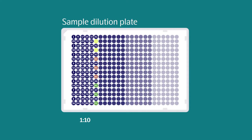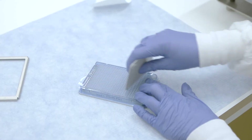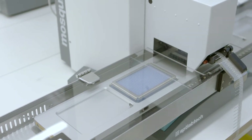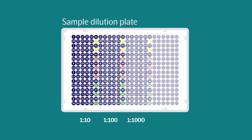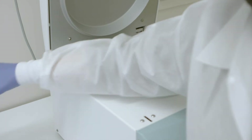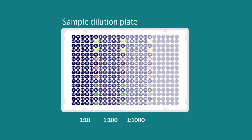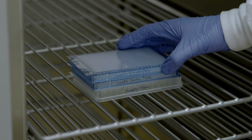The Mosquito will transfer 1 microliter of sample from columns 1 to 6 into columns 7 through 12. The program will then pause. Remove the sample dilution plate, seal, vortex and spin down before inserting it back into the instrument for the next dilution. The Mosquito will transfer 0.3 microliters of sample from columns 7 to 12 to columns 13 to 18. Upon the last pause, remove the sample dilution plate and seal. Vortex and spin down one more time before inserting it back for the final dilution, where 0.3 microliters are transferred from columns 13 to 18 to columns 19 to 24. Remove the sample dilution plate, vortex, and seal before storing at 4 degrees Celsius until required in the incubation step.